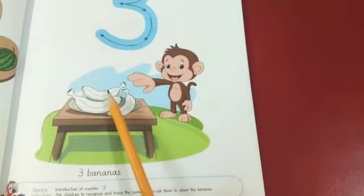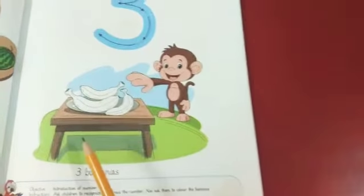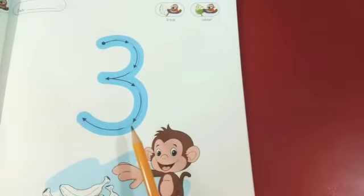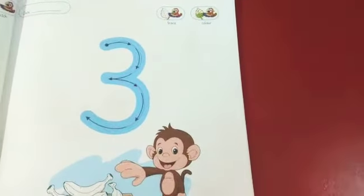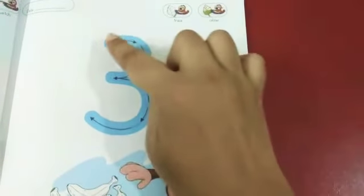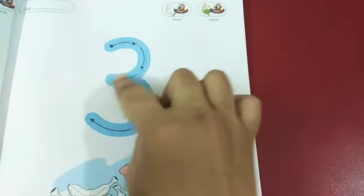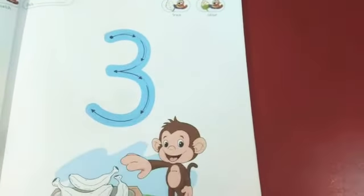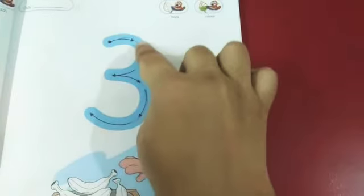Again we will count. One, two, three. Three bananas. This is number three. First we trace the number with a finger. Clockwise direction. And again clockwise direction. Three. Clockwise direction.